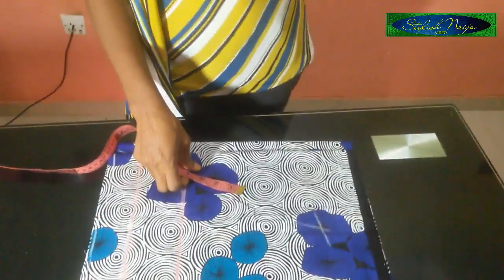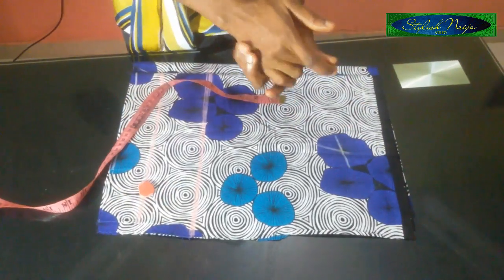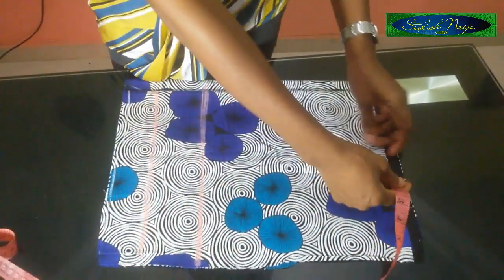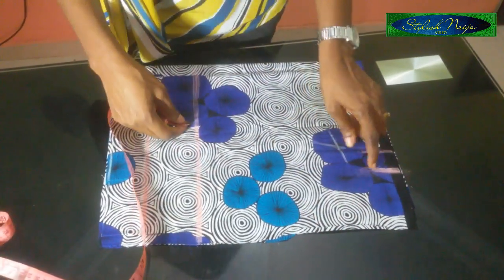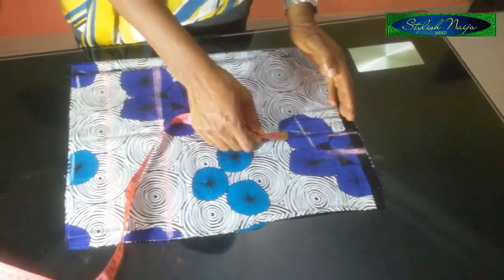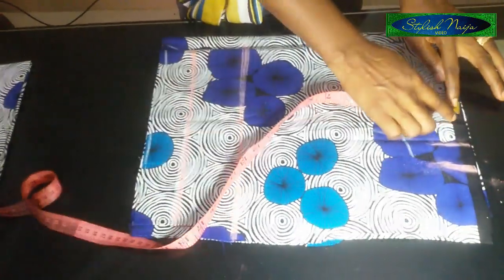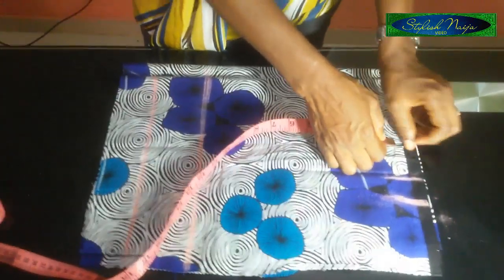The shoulder measurement for this illustration is 14 inches. When cutting a blouse like this, divide 14 by two — you get seven inches. I'll take my tape and place it, mark my seven inches, then add one inch as my seam allowance. The black edge of the fabric I'll use as my seam allowance and sew along that line. You can use half an inch as seam allowance for the top shoulder part.